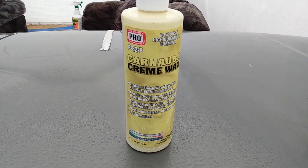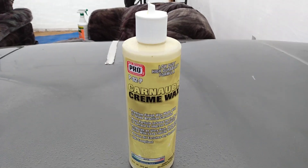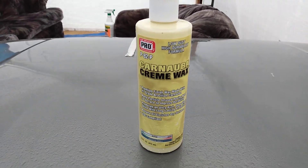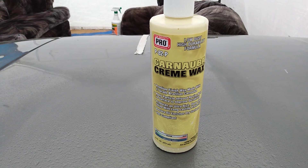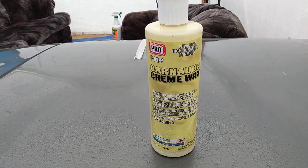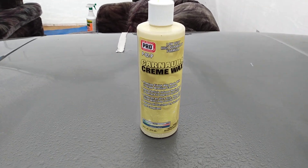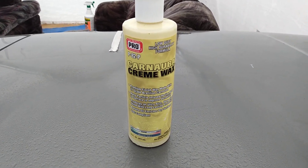Those of you who like sheeting, give this stuff a try. It's called Pro P82 Carnauba Cream Wax. Hope you guys enjoyed — if you're new to my channel don't forget to hit that subscribe button and share my videos with your family and friends. Until next time, peace.